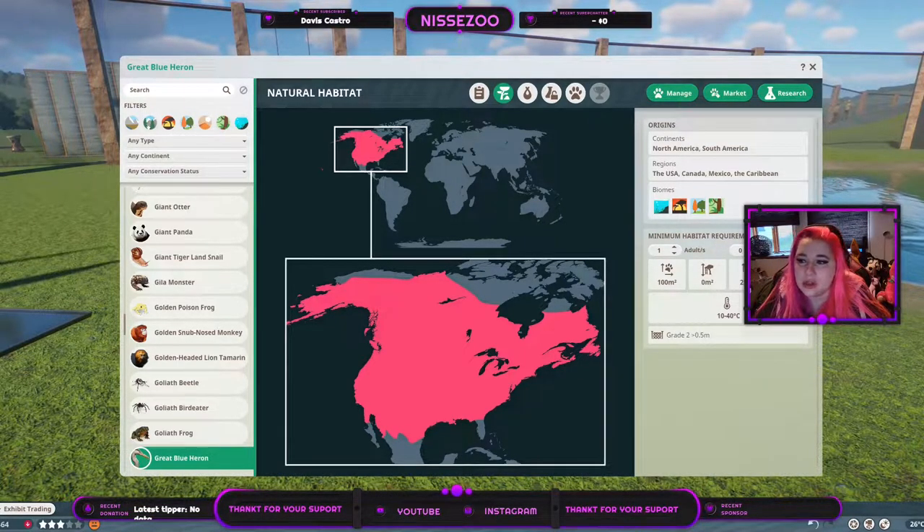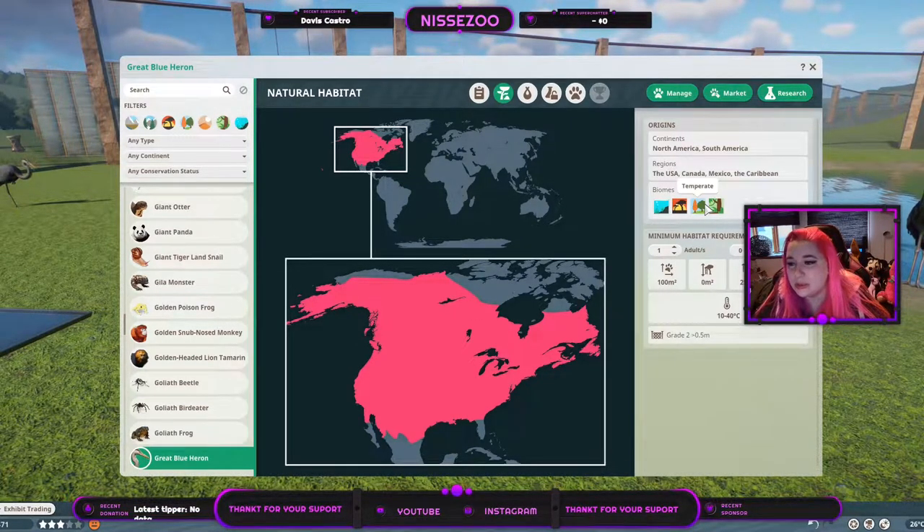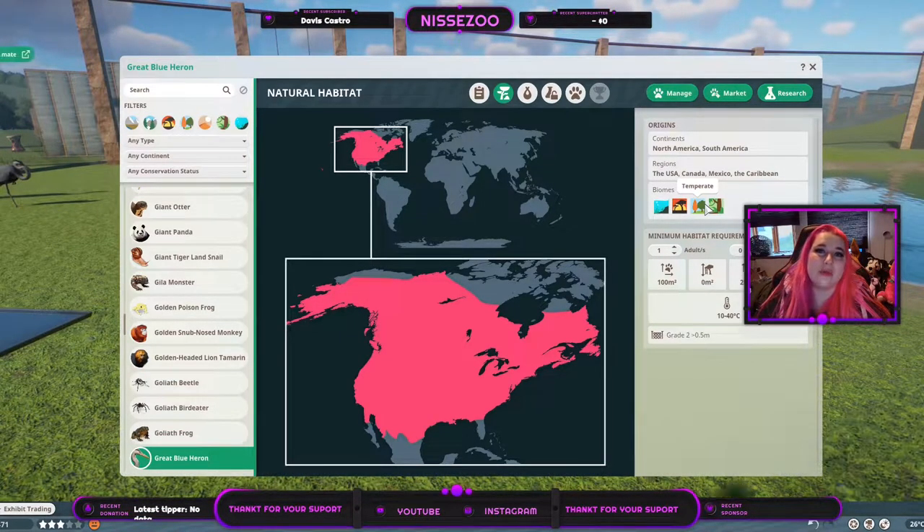Deep diving isn't an issue and neither is climbing of course. They live in areas from 10 to 40 degrees Celsius, so keep that in mind even though they live in timbered biomes. I think this is a migrating bird, so they would only be in the timbered biome in summer. So make sure to keep them warm.